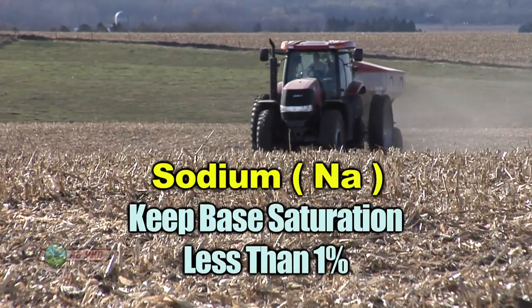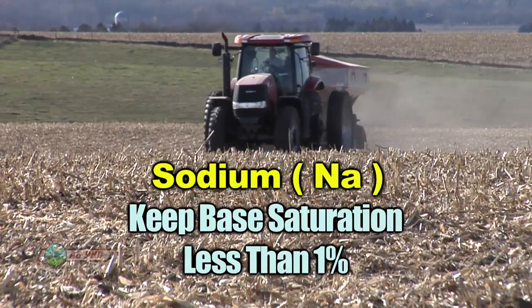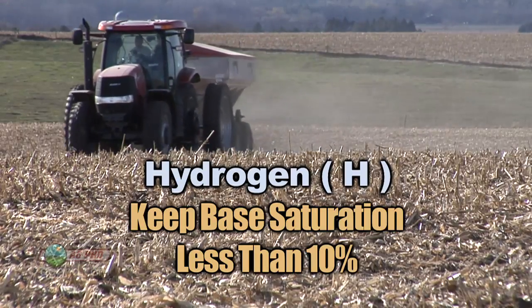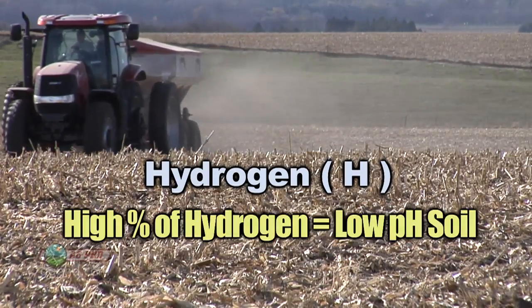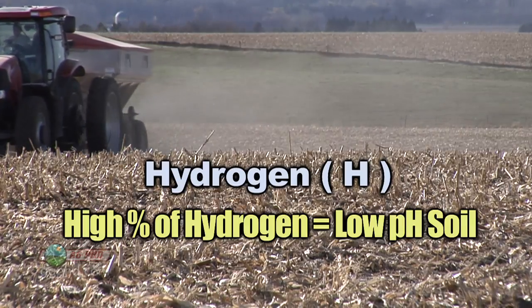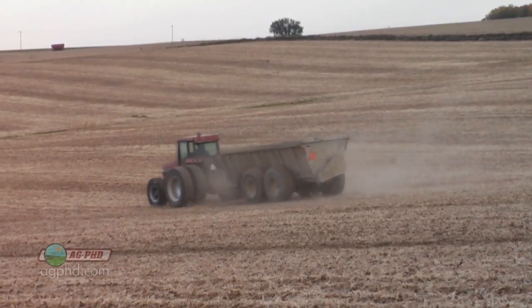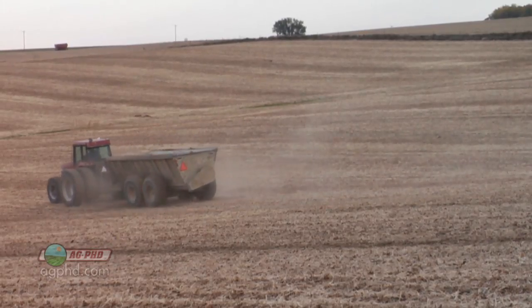With sodium, we want that less than 1 percent — too much sodium is a bad thing. Same with hydrogen: too much is a bad thing, and we want the hydrogen percentage less than 10 percent. If hydrogen is high, that means you have a low pH soil, which is pretty easy to fix. Just put lime out there — that will raise your pH and lower that hydrogen level down.